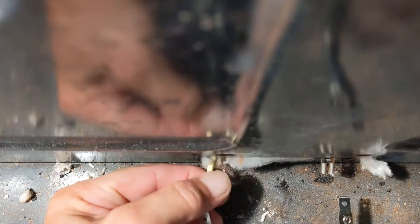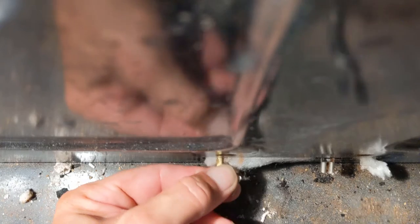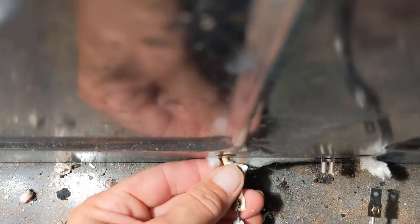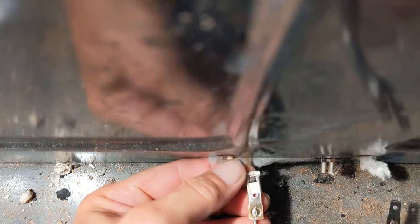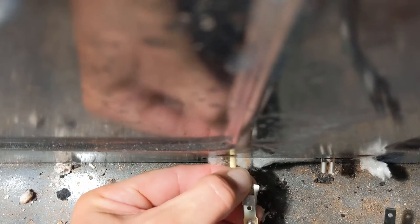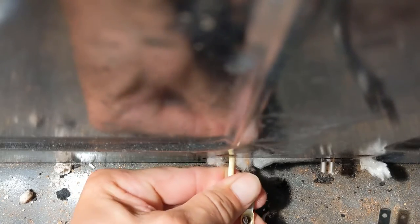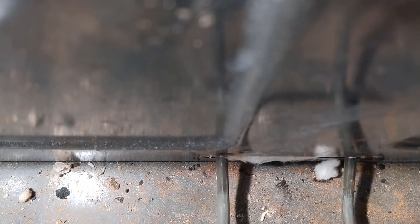Bring in your new heating element and just plug it back in, just like that. And you're going to do the same thing on this side — work it on just like that. Once it's on, you're just going to push it back into place.